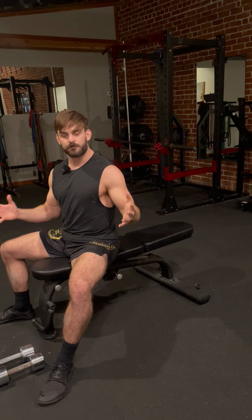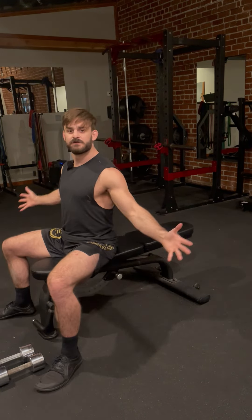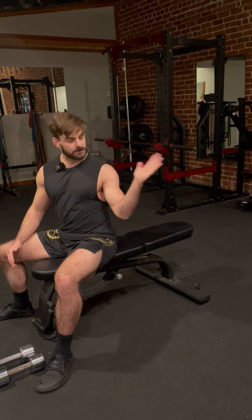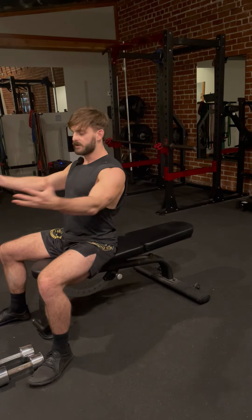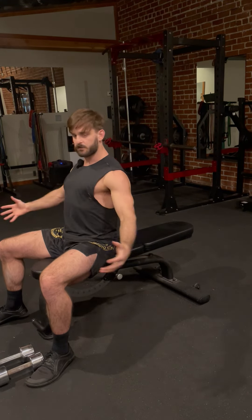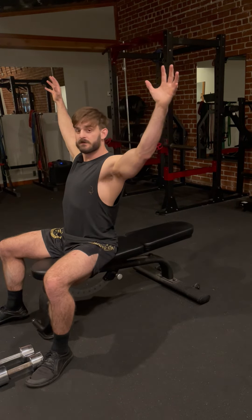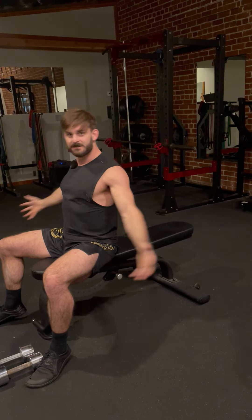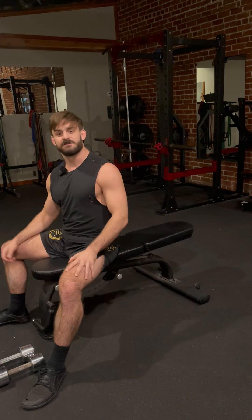I'm going to show how to perform the motion with a flat bench, but we want to do this at all different angles — flat bench, incline. I'll perform this going out to the side, but we also have ranges of motion where we come down and where we go out. This is a fly motion, this is a fly motion, this is a fly motion. It's important to train all these different motions.